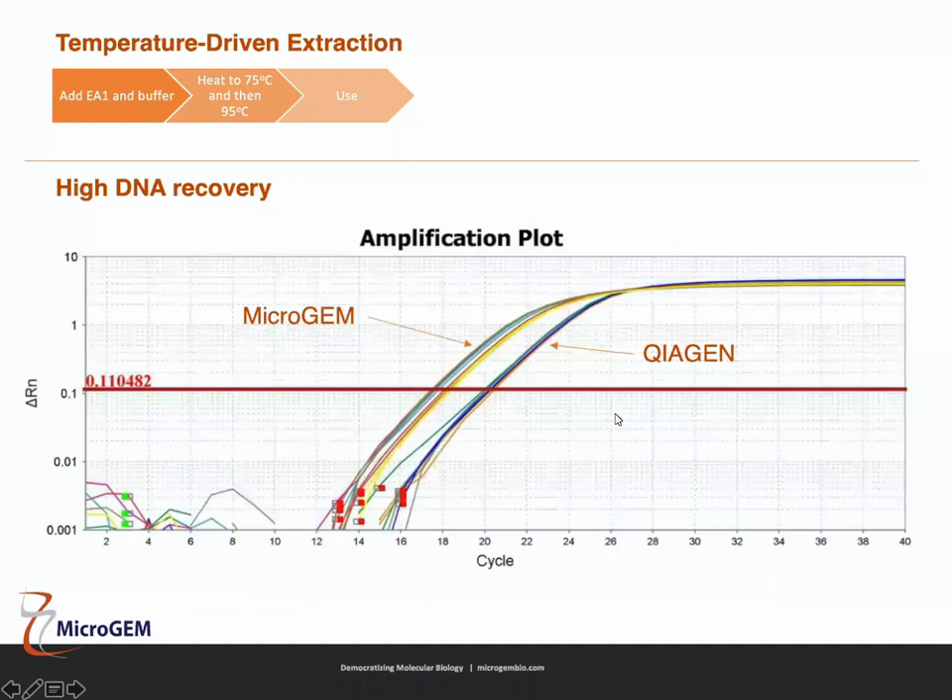Looking at qPCR of the same samples, with the Microgem method on the left and Qiagen on the right, the Microgem method shows the lowest CT values, which supports the recovery data. Both have similar endpoints, so for a single Drosophila, temperature driven extraction is a much more efficient way of extracting DNA.